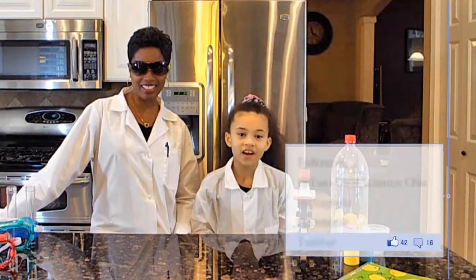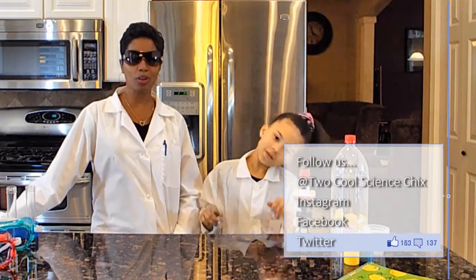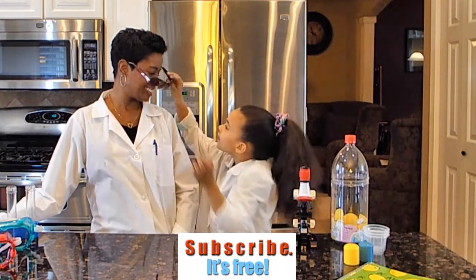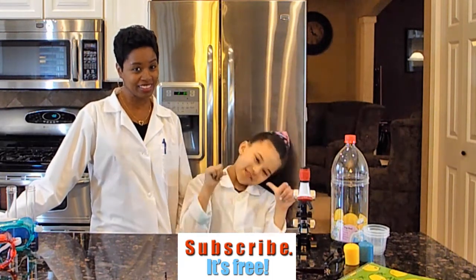Hi everyone, it's Kaya and her Nana — two cool science chicks. Well, at least one of us is cool, and that's me.